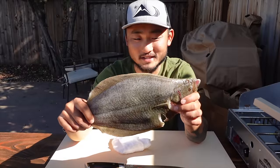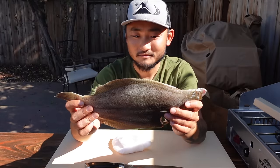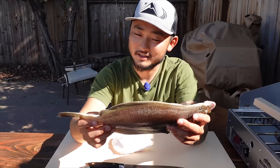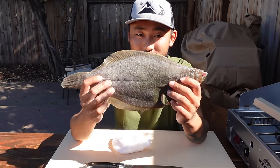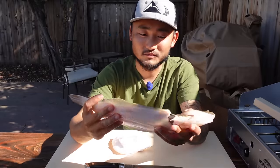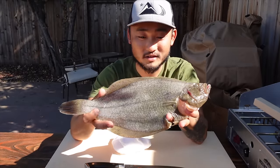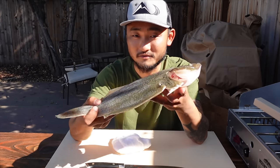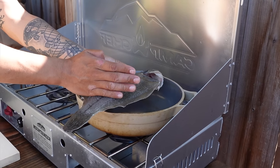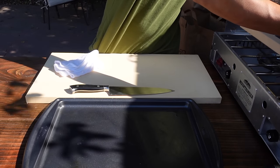When you catch a fish around this size — this guy is about 13 inches — there's not much on the fillet itself. If you fillet it, you won't get too much out of it. So cooking it whole is the best way to prepare a fish like this. I'm going to fry it — you can either fry it or steam it, and this time I'm choosing to fry. I'm going to fry the whole entire thing. It doesn't quite fit on the pan, so I'll probably just cut the head off and the rest should fit.